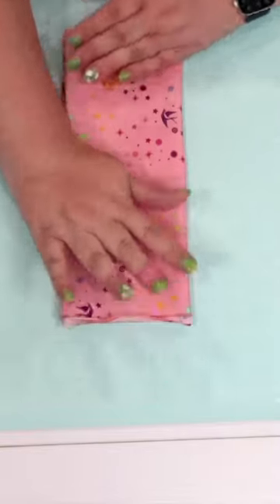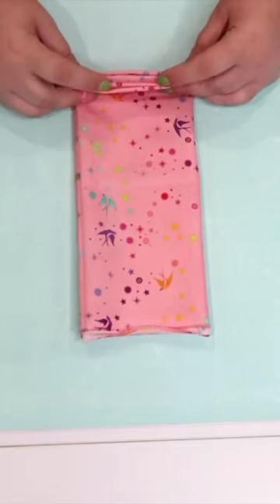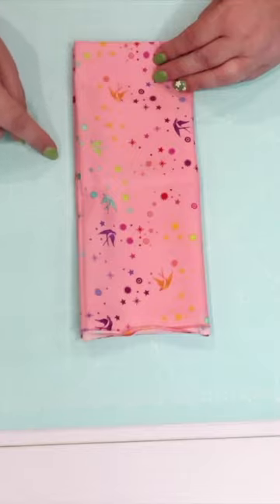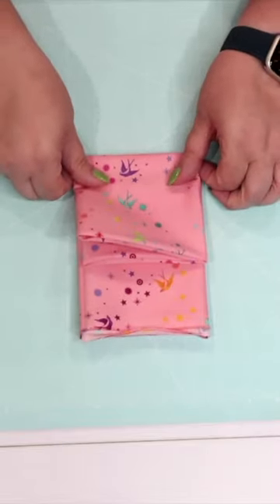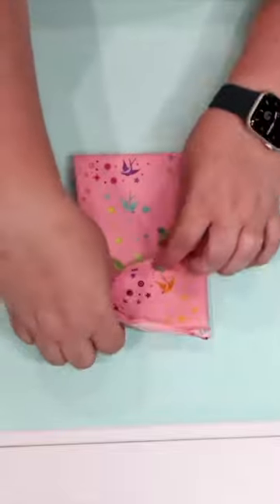The next step is going to create a little pocket. I want to grab the edge of the fabric that has the folds on it, not the side with the selvedges, and I'm going to count down four and a half inches and give it a good crease. This is going to create a square that will measure about four and a half inches — and this is where the magic comes in.